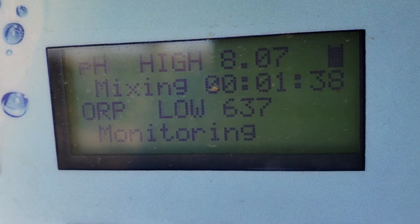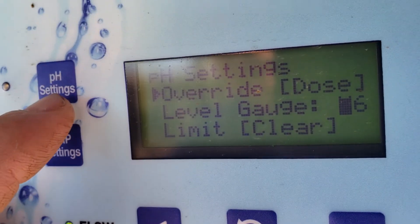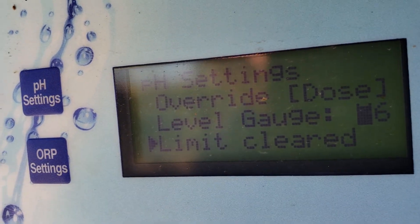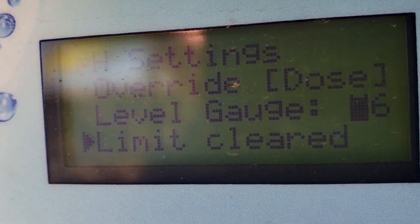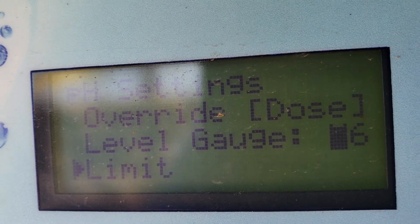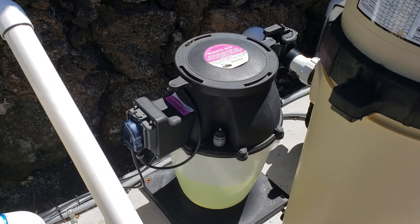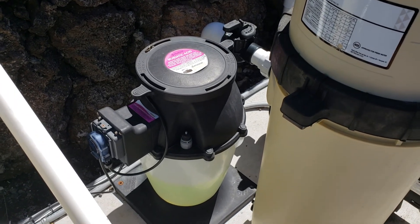Now you've got to clear your alarm because right now we're locked out. Push the pH settings, go down to limit clear, right arrow, and it clears the alarm. Then your unit will start dispensing acid again in another 30 minutes if it determines that your pH — specifically in this case — is too high. This is now kicking off and will dispense the rest of this material in the container until you come back and fill it back up again. Thanks Kyle.